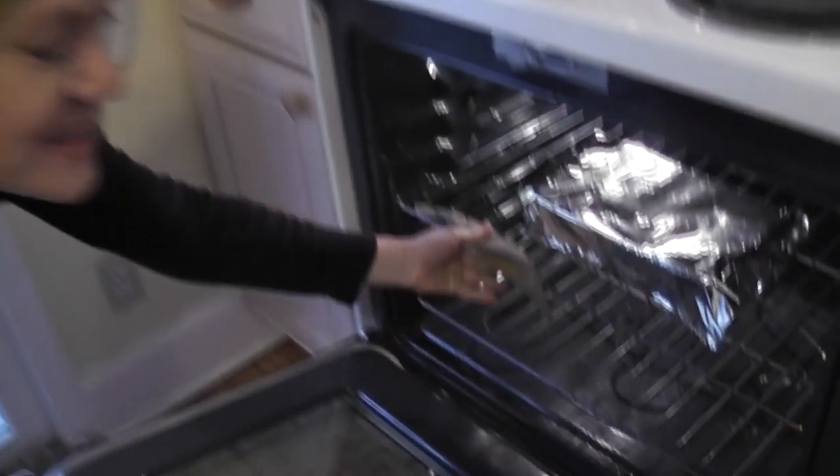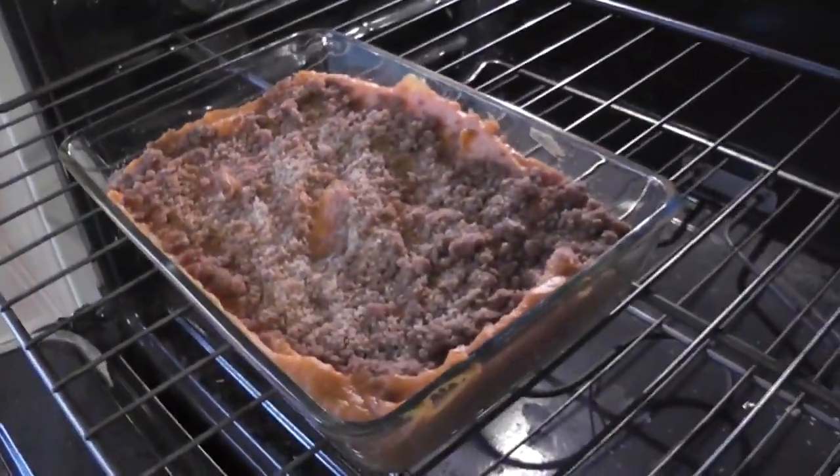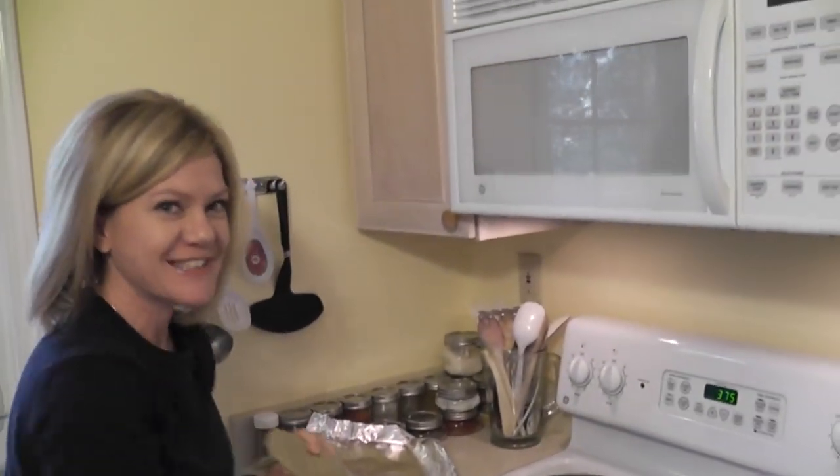It's been 15 minutes — time to take off our foil. Just carefully lift that up. It already smells delicious. Don't taste test yet — you have 25 more minutes, then we'll serve it up.